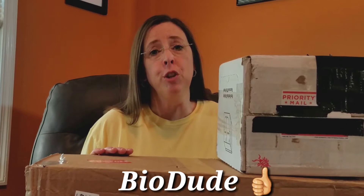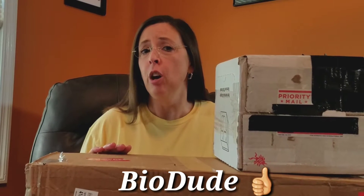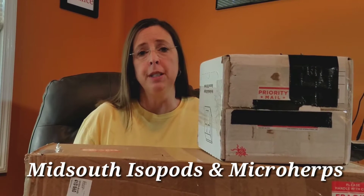Hey guys, it's the Mama J. Today I have an unboxing video for you from two different companies. The first one I want to talk about is the BioDude, a great company that sells a lot of different bioactive supplies for your vivarium. I've ordered some substrates as well as some plants from them, and I've also ordered some supplies from Mid-South Isopods and Microhertz.